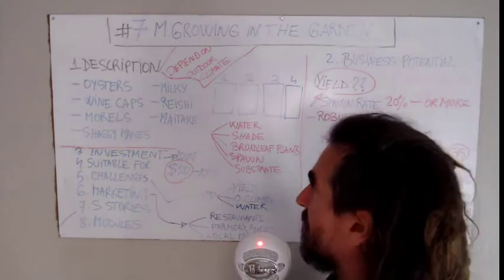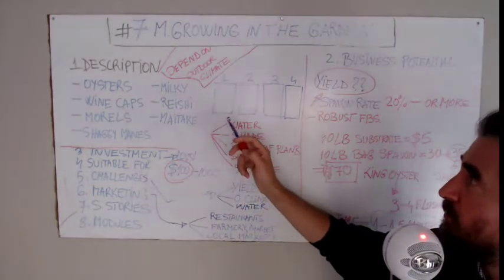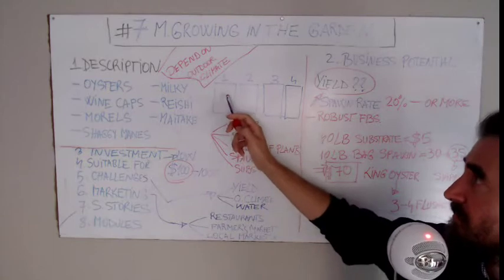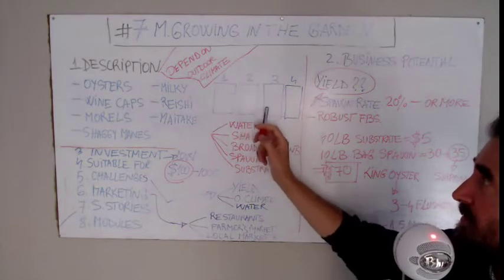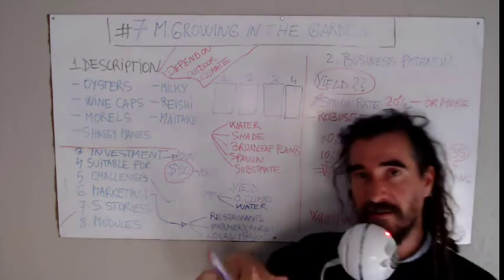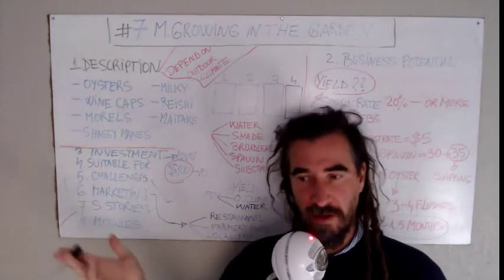Let's say you start with four beds. Each week you put up one bed — first week, second week, third week, fourth week — one bed at a time. This way you'll have a continuous flow of mushrooms popping over and over again, and this is how you could supply your local markets.